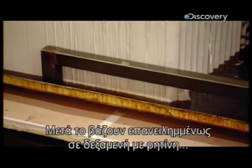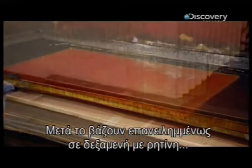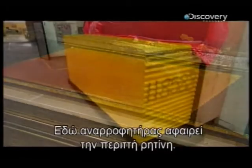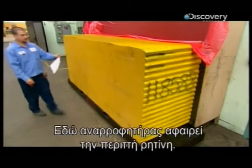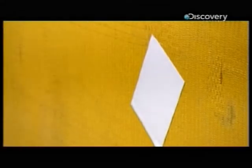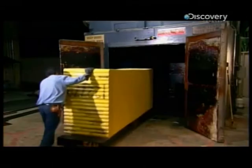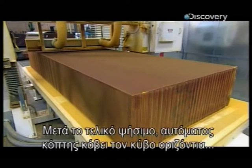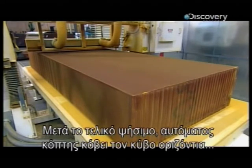Now they repeatedly submerge the block in a vat of resin, baking it after each dip. An aspirator sucks out the excess resin. Then, after a final baking, an automated saw slices the block horizontally into several cores.